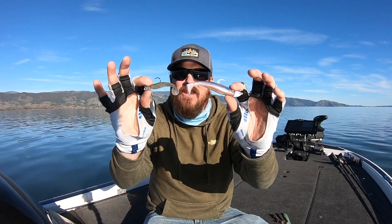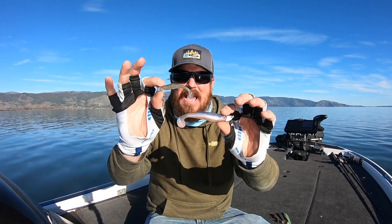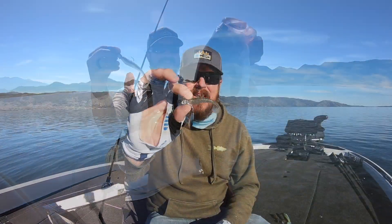Hey guys, Matt Allen here. Welcome back to Tactical Bass. Today we are talking little finesse swimbaits — how to take these little guys and apply them to your springtime bass fishing to catch great big bass. Huge largemouth and smallmouth will gulp a little tiny swimbait if you know when and how to throw it.